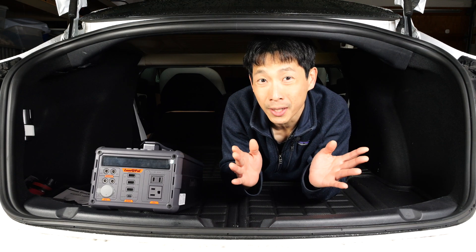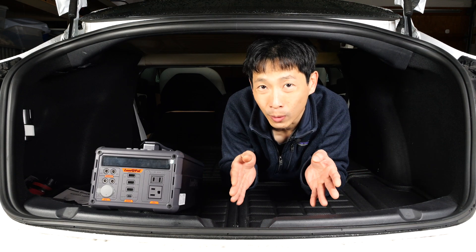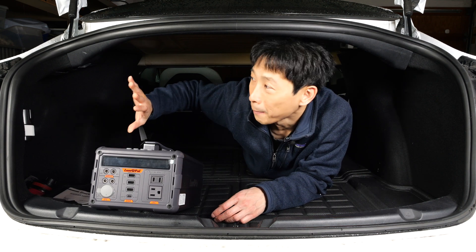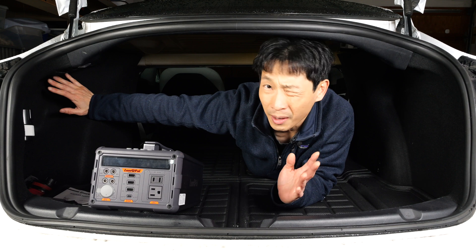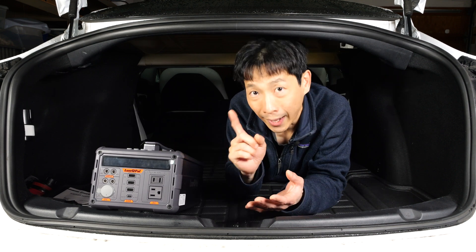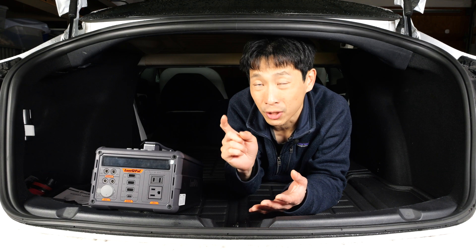How's it going everybody? This is Beat the Bush. Today I'm going to talk about adding an AC outlet to your car. Some of these newer electric cars come with an outlet built right into the car, and I'm just kind of jealous. Today I'm going to show you how you can add a power bank like this and at the same time keep it charged.